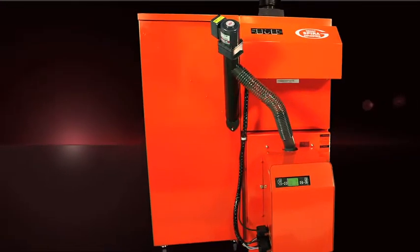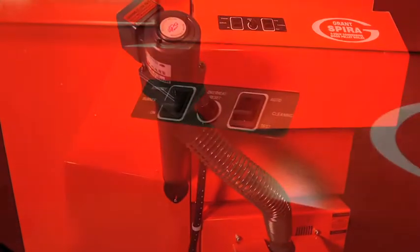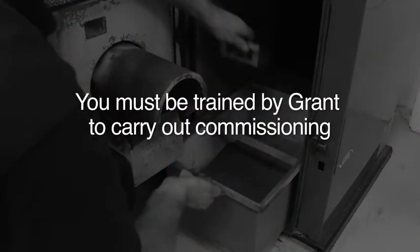Once you've installed the Grant Spira biomass boiler, you then need to commission it to make sure that it operates safely and efficiently. You must be trained by Grant to carry out commissioning. First thing to do is carry out the standard commissioning checks.